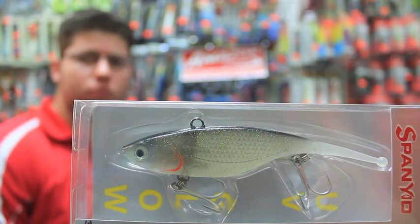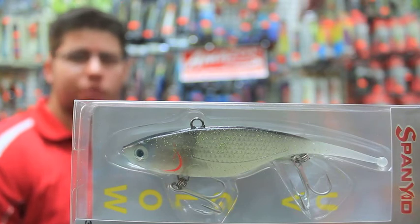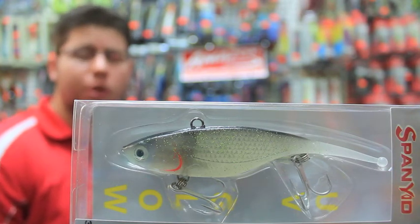Excellent. And what type of fish do you reckon this one will catch? So you can get anything from your speeds of the ocean, your Spanish mackerel being caught in these. You can even go to your barra, your jews, kings — pretty much everything.